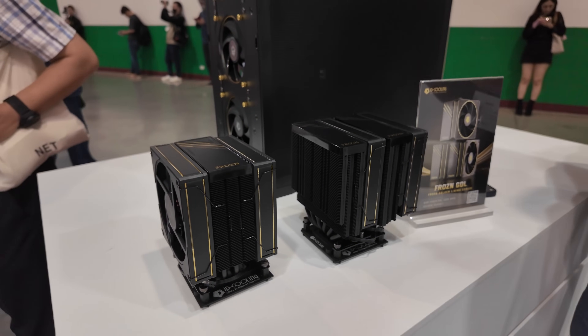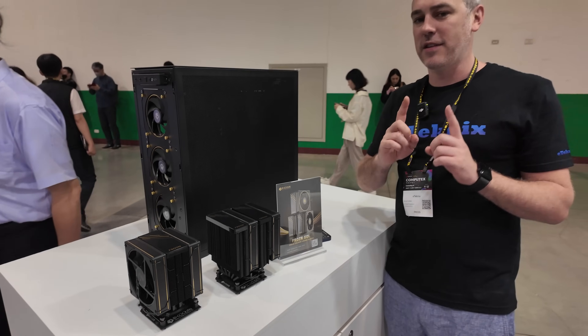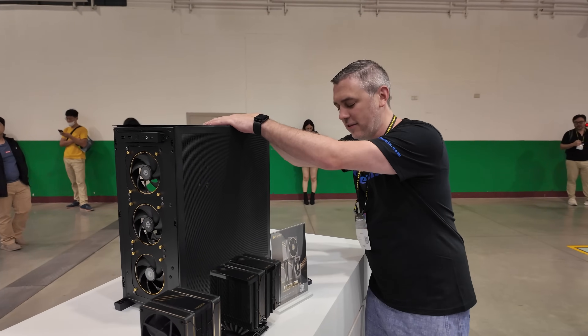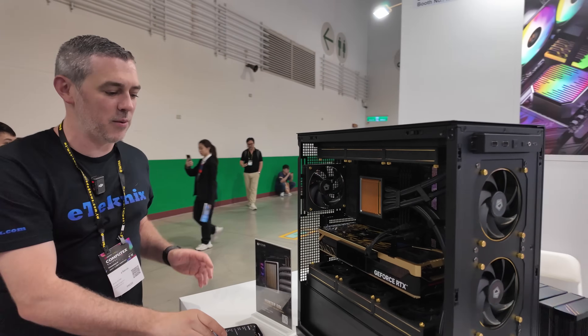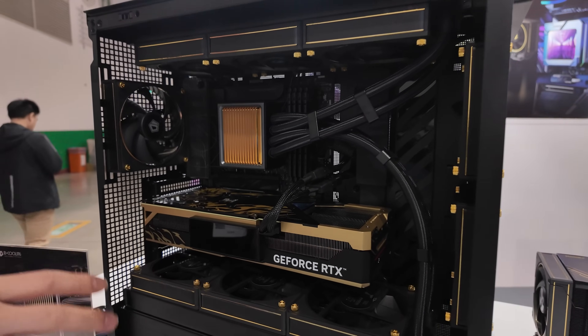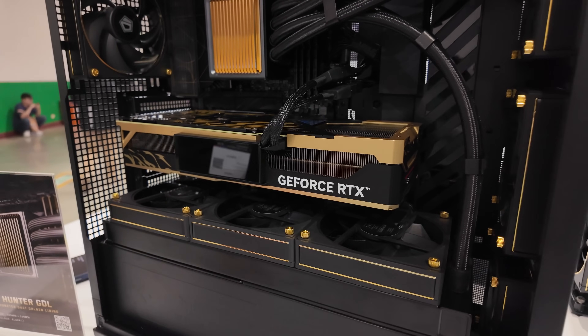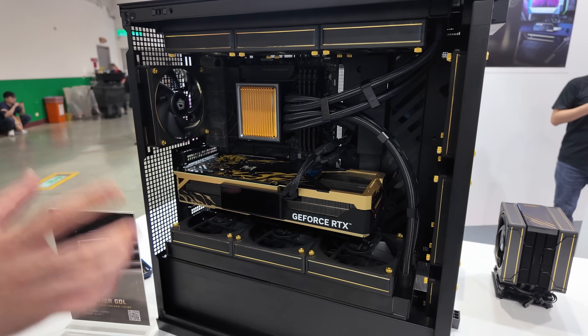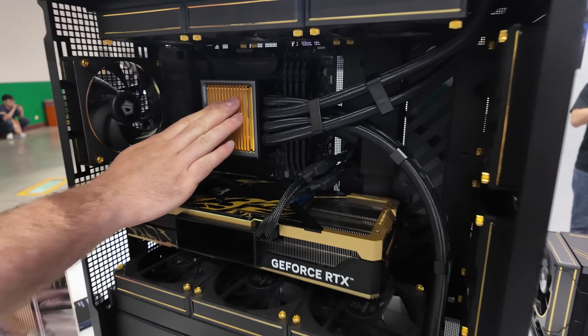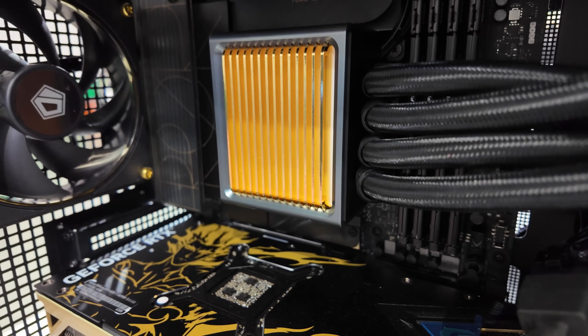But if you don't want air cooling, things get a little bit more interesting inside this case here. Sticking with the gold theme, they've got a gold graphics card, gold fans with gold screws. But what you'll notice more than anything is this beast right here — this is the Hunter GDL, which still forms part of the GDL series.